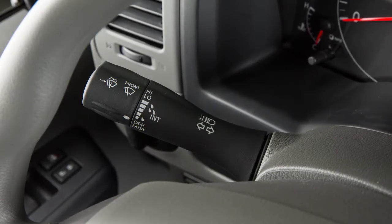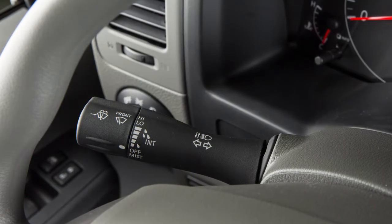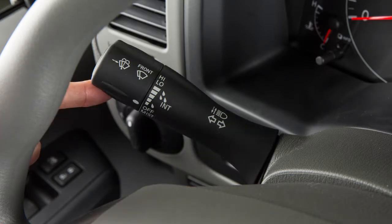To signal turns, move the turn signal lever upward for a right turn or down for a left turn. When you've completed the turn, the signal cancels automatically. To signal a lane change, move the lever up or down to the point where the indicator light begins to flash, but the lever does not latch.